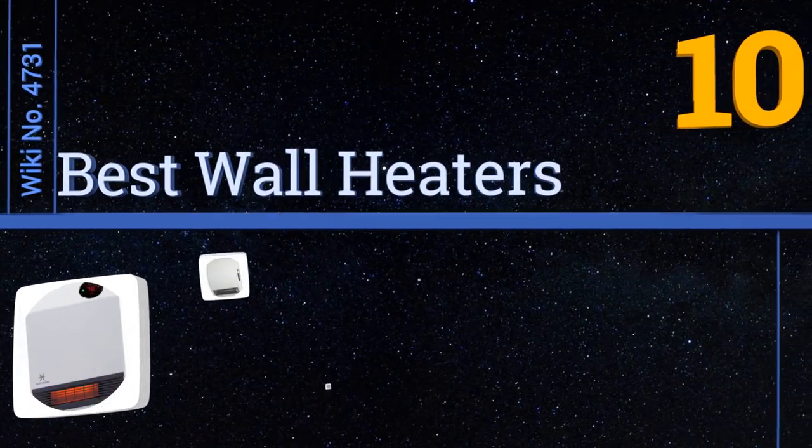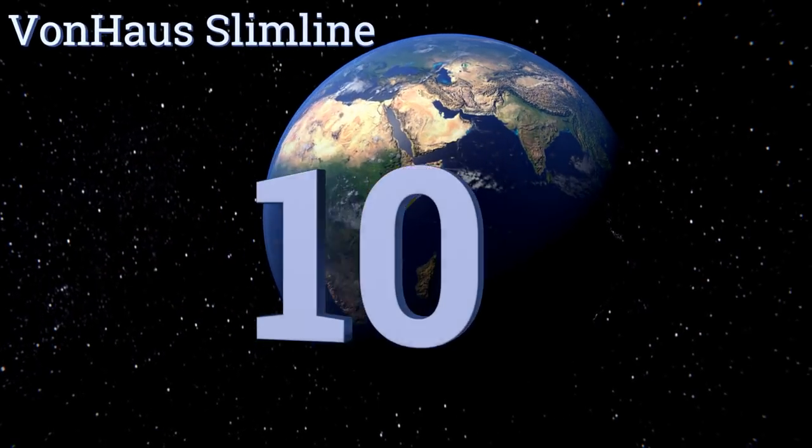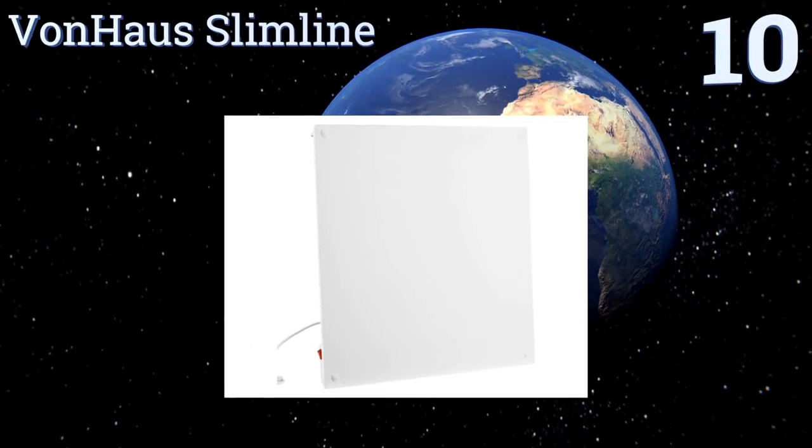EasyVid presents the 10 best wall heaters. Let's get started with the list. Starting off at number 10, the ceramic body on the Von Haus Slimline can be painted, so if